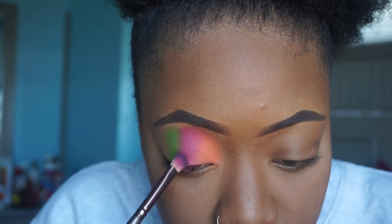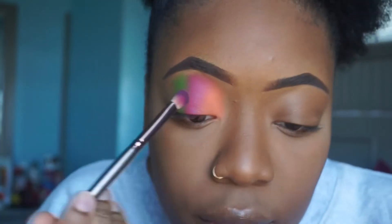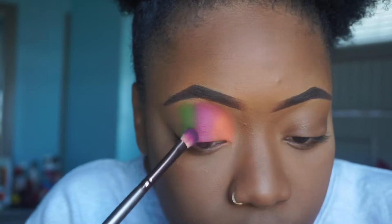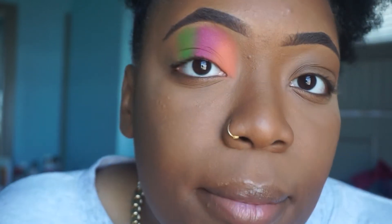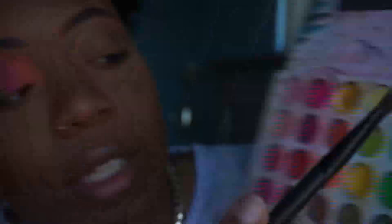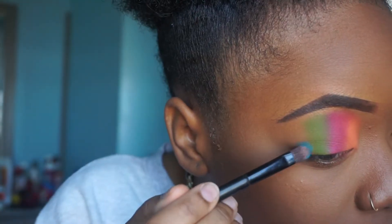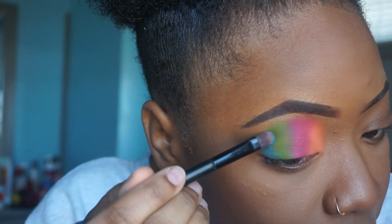So I'm overlapping with the orange because I see more orange than pink, so I'm just gonna overlap some of the pink on top of that orange and blend that out. Then this turquoise blue over here — I'm just gonna blend that out and that's gonna be our last color.